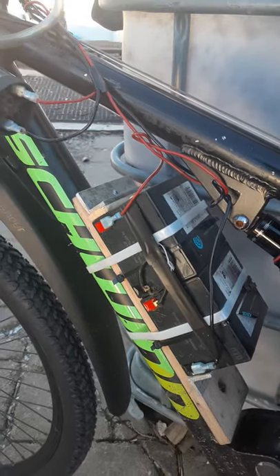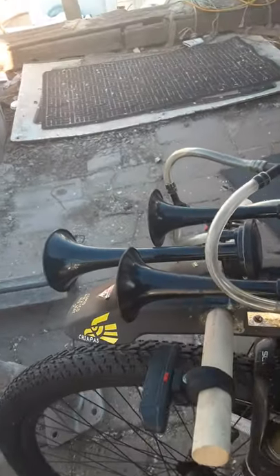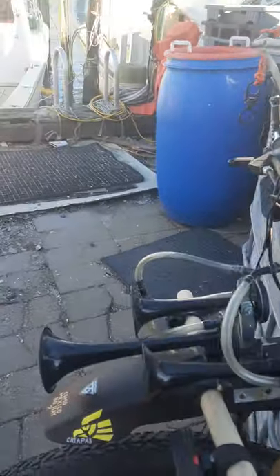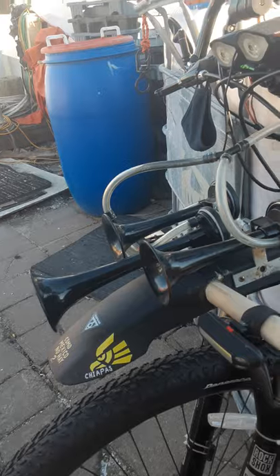The sound is absolutely deafening. Push the buttons right there and they sound like this. Yeah, leaves your ears ringing — but that's the critter right there.